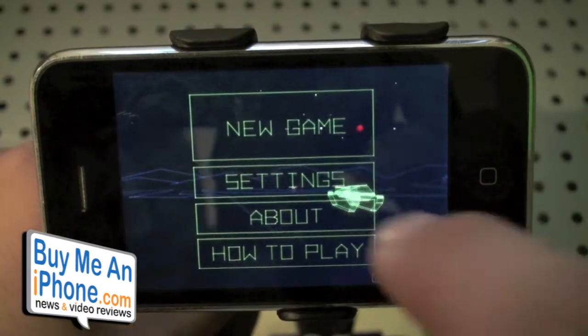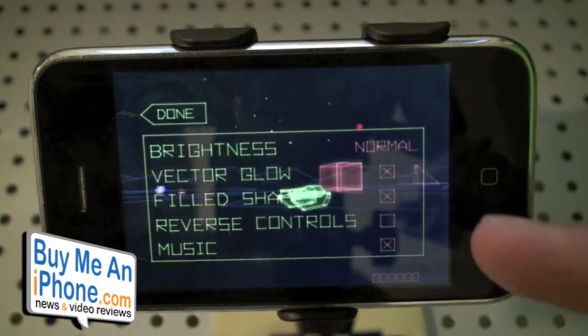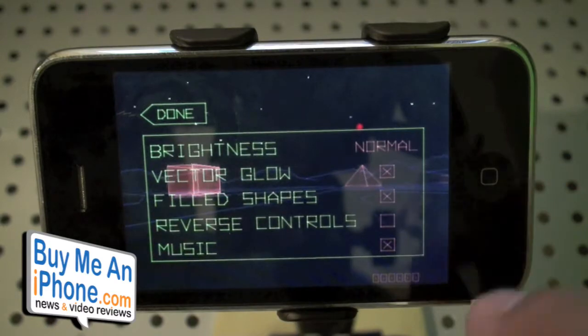So we've got new game, settings, and how to play. Let's go to settings real fast and see what you can pick from. Brightness normal, vector glow, you can do filled shapes, reverse controls, music on and off — and that's about it.